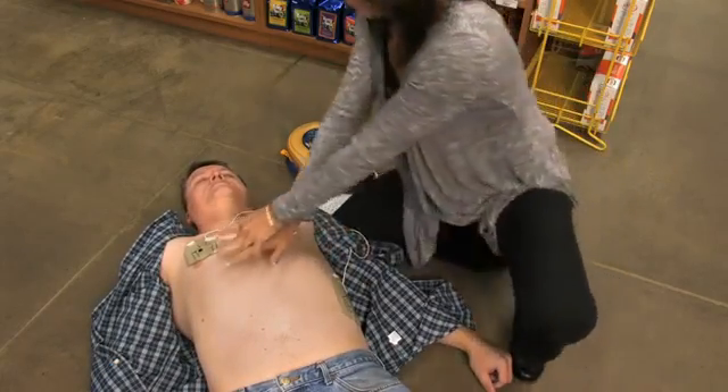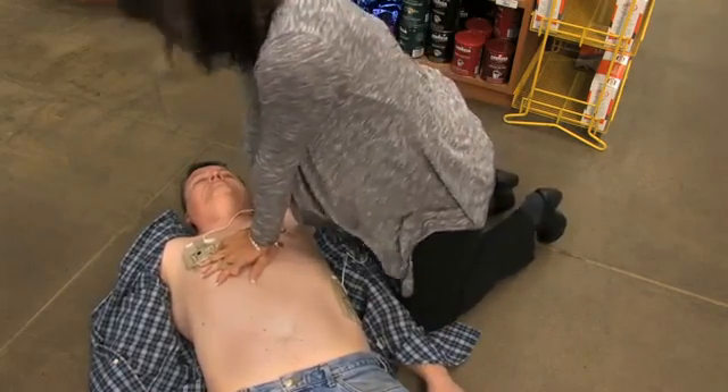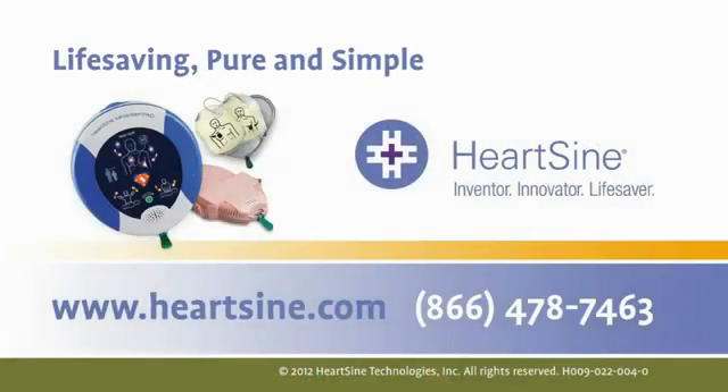With the unit nearby, you are always prepared to respond in the event of someone going into sudden cardiac arrest. Heart Sign — life-saving, pure and simple.